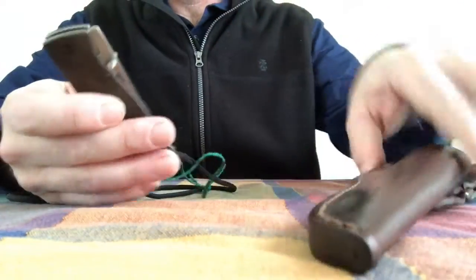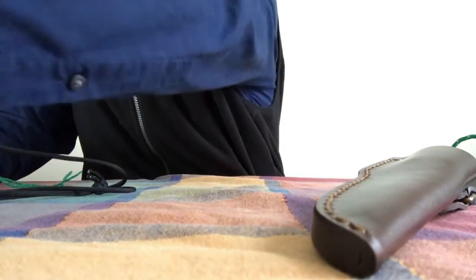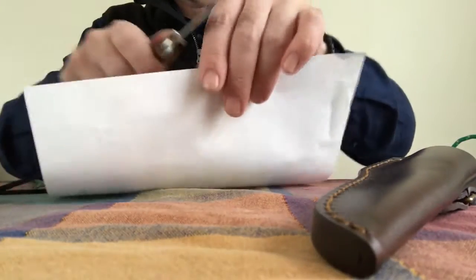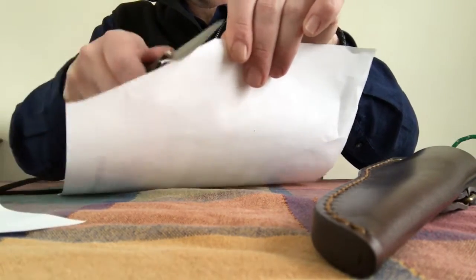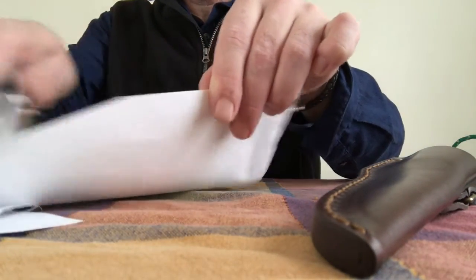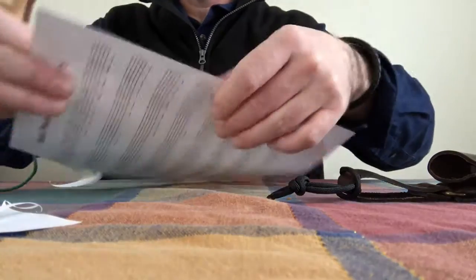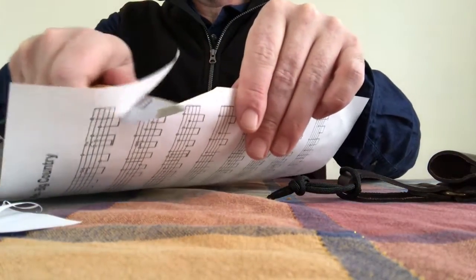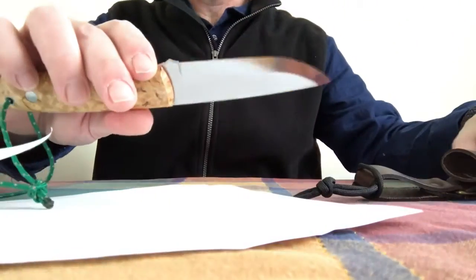Both of these knives are very sharp out of the box. Nice and sharp.